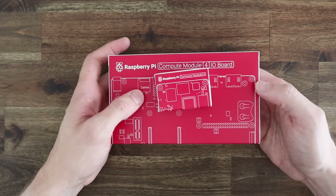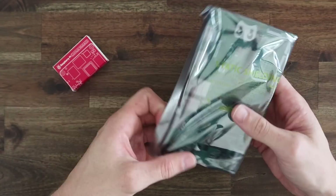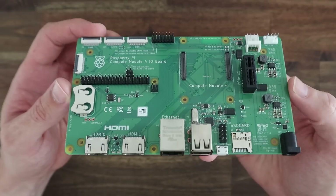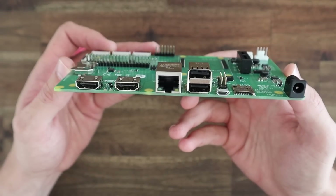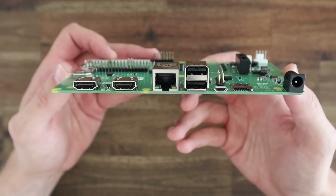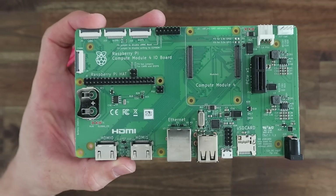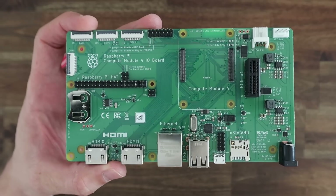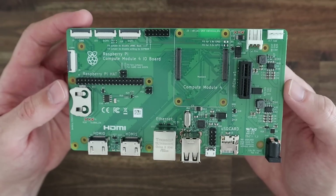Let's take a look at the IO board and some of the reasons why I decided to use it over a regular Pi 4. For a start, all of the ports are on one side and we've got access to two full-size HDMI ports. We also have a barrel jack for a 12V power supply and we can drive 12V components like the Noctua fan. This will also make sure that we've got enough current to power the Pi and SSD, which can be a problem on the Pi 4.